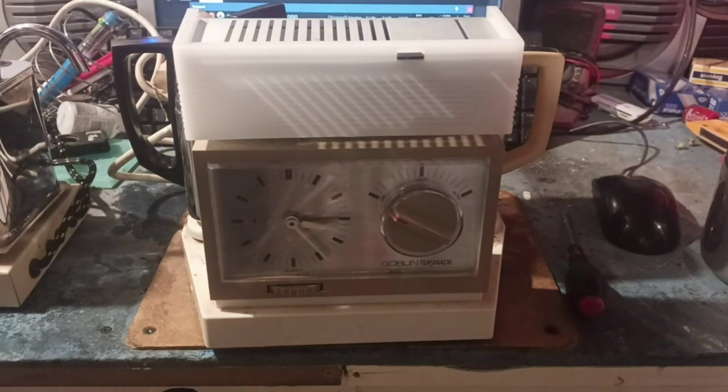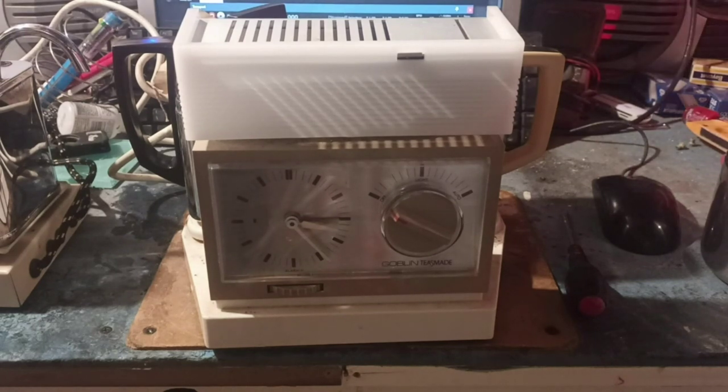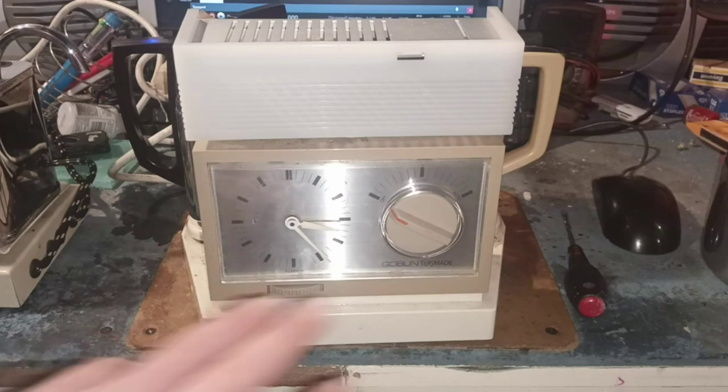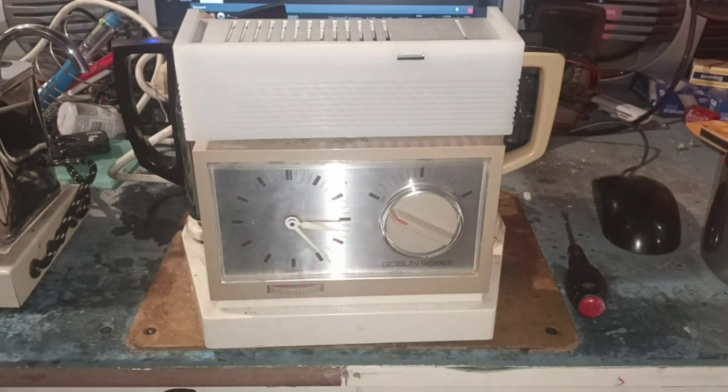What we've got here is a circa 1970s Goblin Teasmade, made in a very fetching off-white beige brushed aluminium colour scheme. Let me just get the light on there so you can really appreciate the brushedness of this. Right — this is a tea maker, come alarm clock, come nightlight. And I bought this from a car boot sale for two quid.